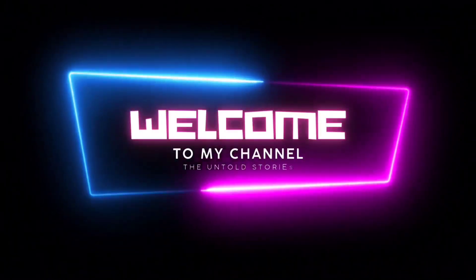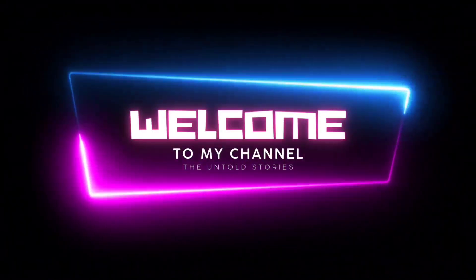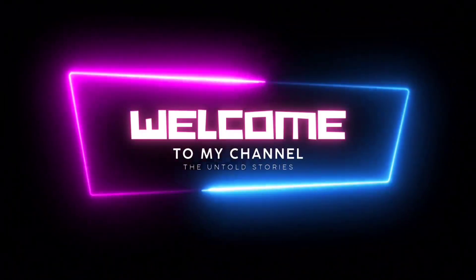Hello all! Welcome to my YouTube channel, The Untold Stories. I am going to check out a product from Amazon.